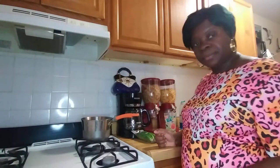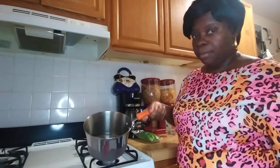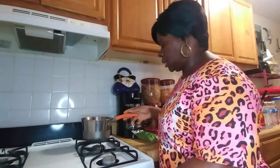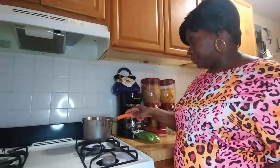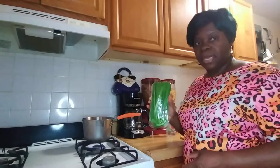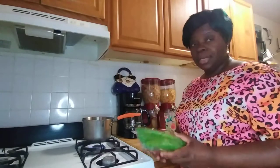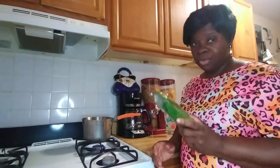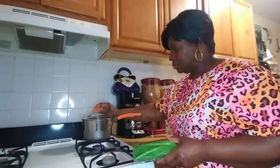Hi guys, welcome to my kitchen! I just put some water in my pot and I'm gonna make some spirit weed tea. I just bought it at the store. Spirit weed tea is very good tea — I'm gonna tell you about it.